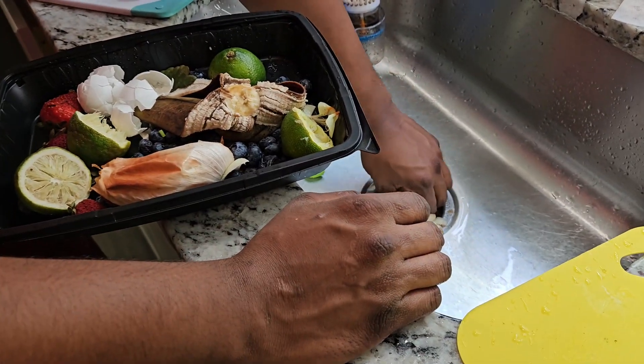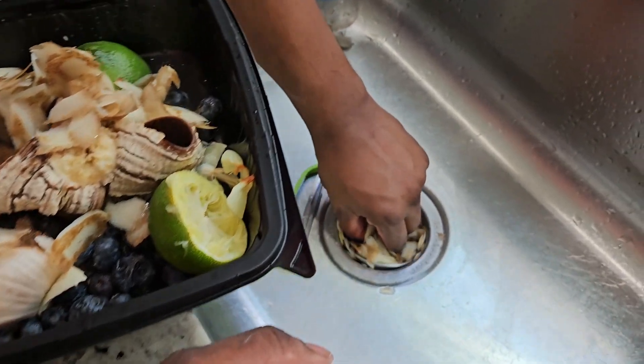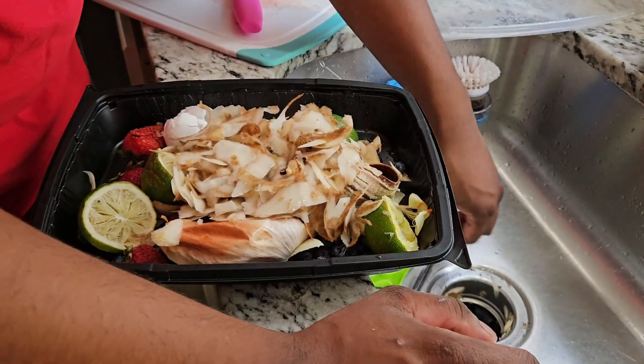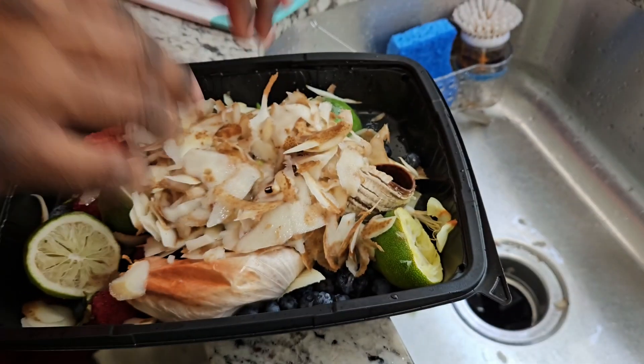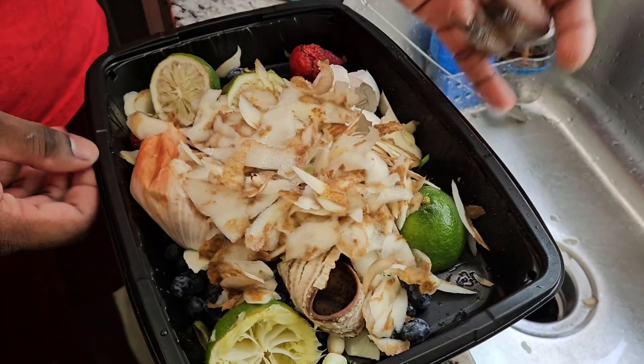I only put three potatoes for the stew and he was like, 'Put the whole bag of potatoes in!' That's how much we love it. I won't lie, we love a lot of potatoes, but three will do us fine since there's only two of us. I keep all our organic scraps in a compost box I made a couple weeks back — I dump everything in there that breaks down naturally. I hope we can have some really good soil in the next year or so once everything is broken down and turns super rich.